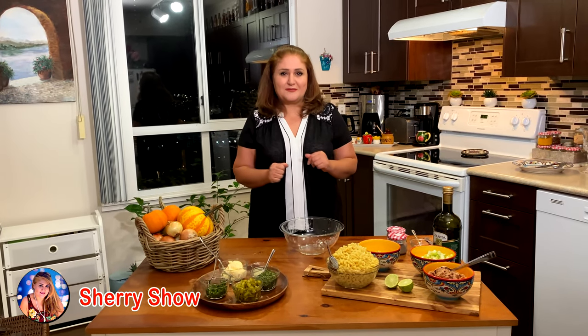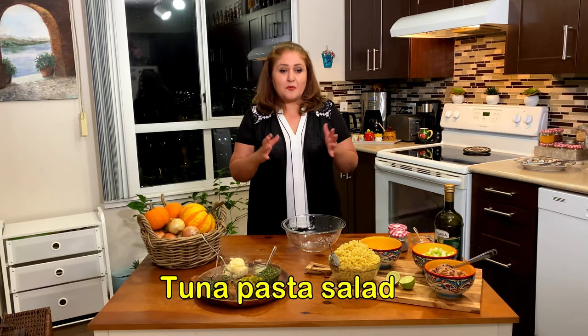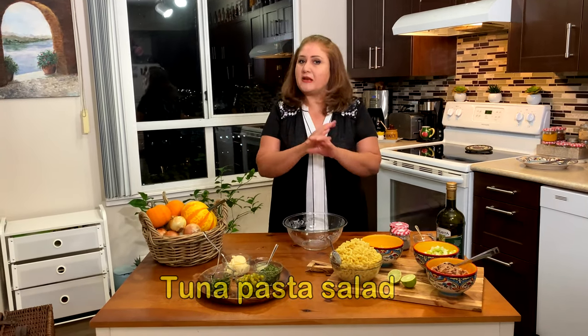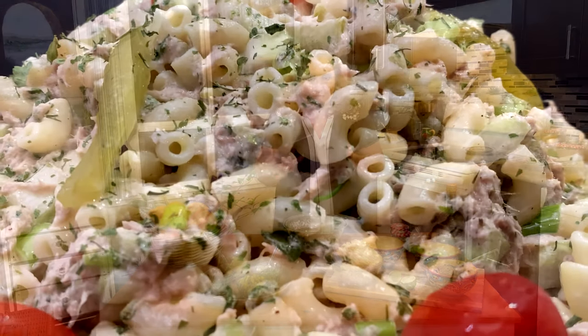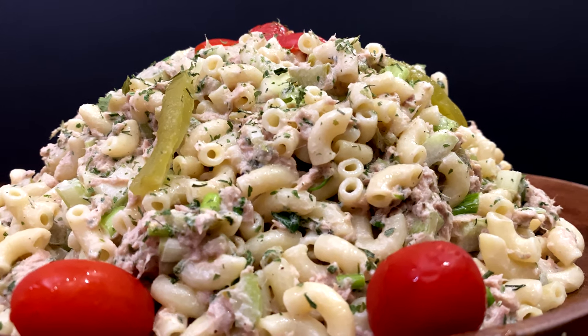Hi guys! I hope you're having a great day. My name is Sheri and welcome to my channel. Today we're going to make tuna pasta salad, which is actually a traditional salad, but it's very easy to make. I'm going to show you how to make it. It only takes 7 to 10 minutes and let's cook together.